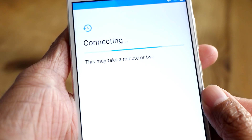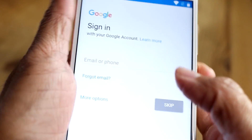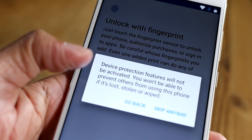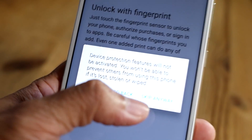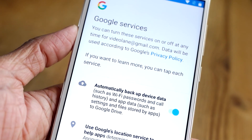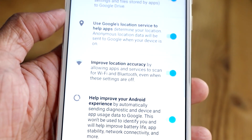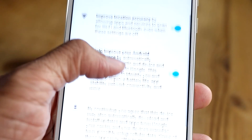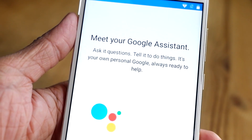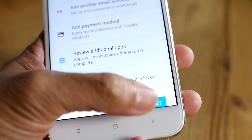This may take a minute or two. Next, sign in with your Google account. Unlock with fingerprint — I'll skip that for now. Device protection feature will not be activated, skip anyway, I'll come back later. Google services: automatically backup, use Google location service, improve location accuracy, help improve your Android experience. I agree. Next, meet Google Assistant. Mi services. All set.